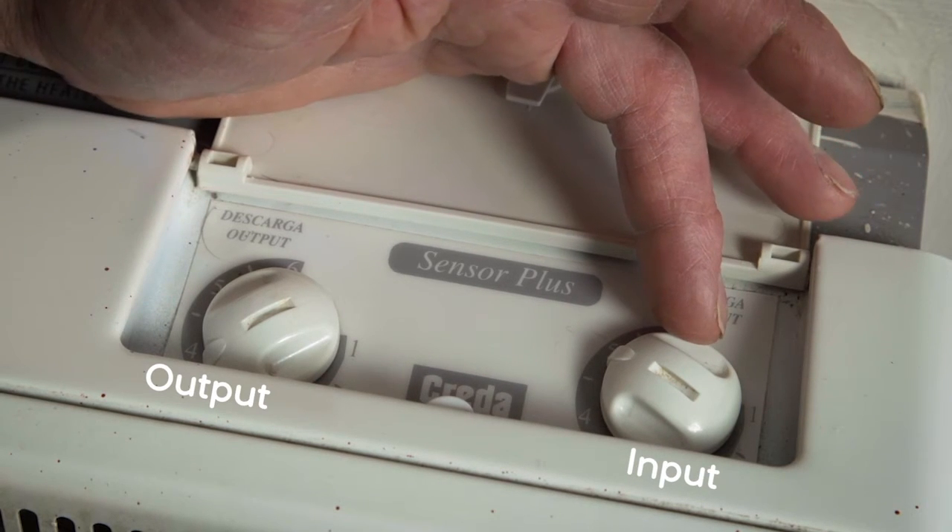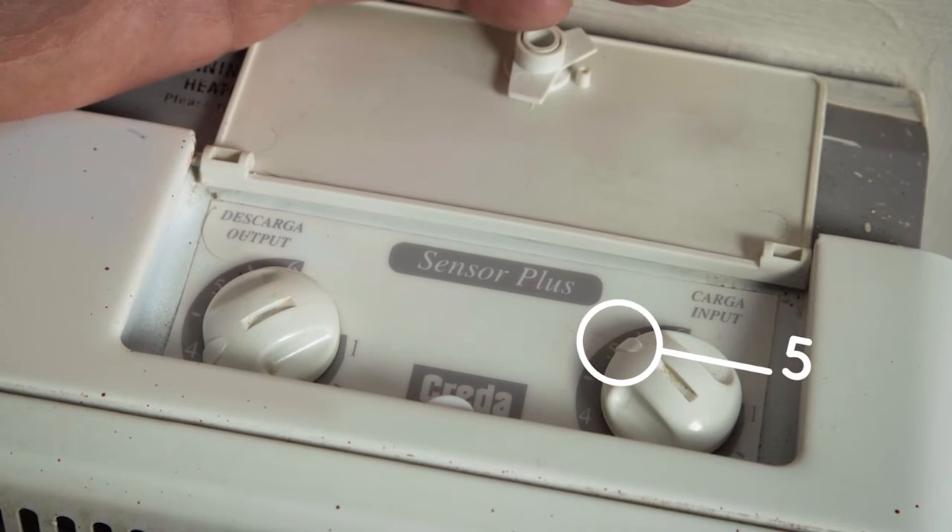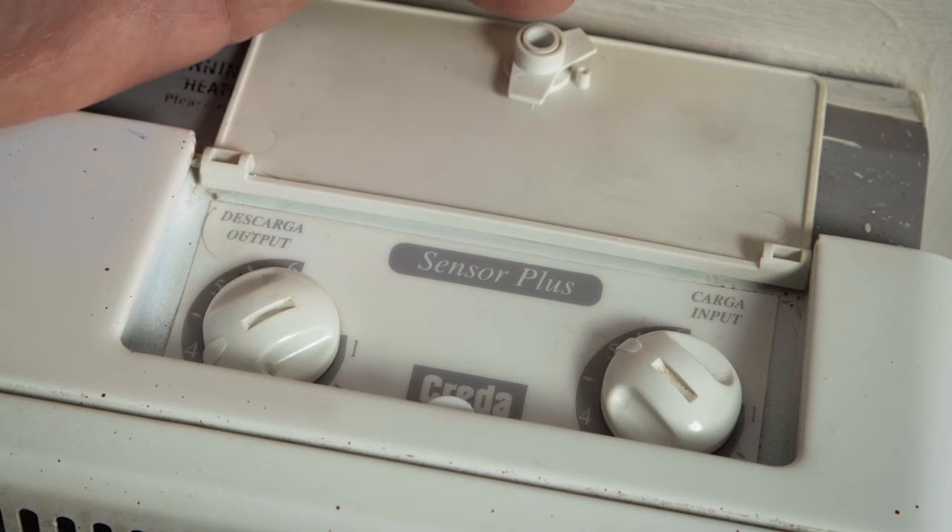The input control controls the energy coming into the storage heater and ideally should be set at about number five. Any lower and you may find that the thermostat senses the room is up to temperature and the storage heater won't come on.